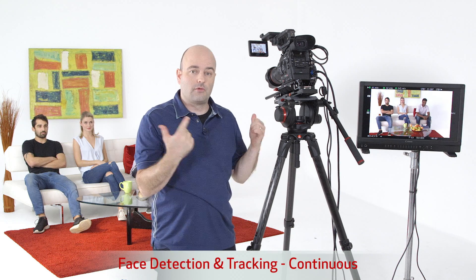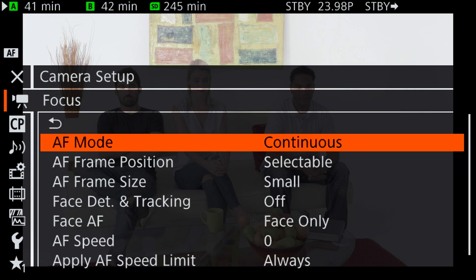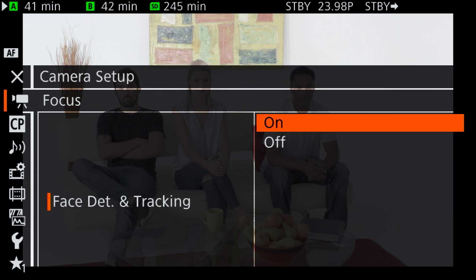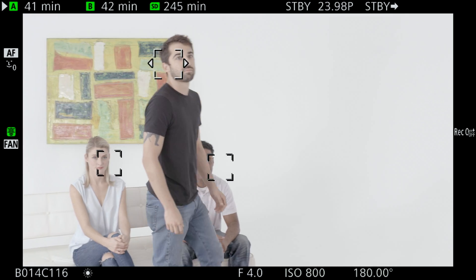Now let's do another setup to talk about more cool AF features. We're going to go into the menu and under AF mode change that to continuous. We have three people in the frame here, so we're going to turn on face detection and tracking with face AF set to face only, so it's really only going to detect faces and track those. We have face detection for all three of our talent and using the joystick I can decide who I want in focus. I'm going to choose Frankie on the left side of the frame. Let's have him get up and walk — there we go, we're tracking, and you can see it's holding on.